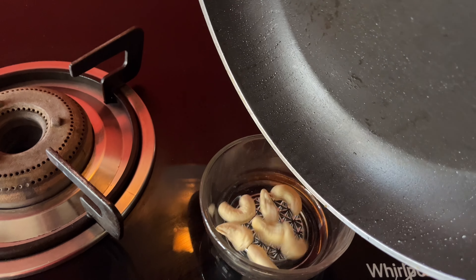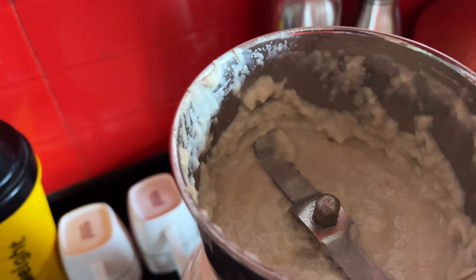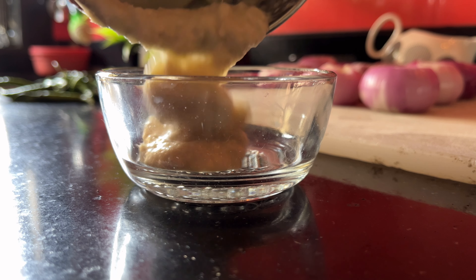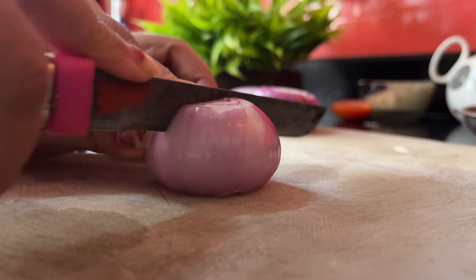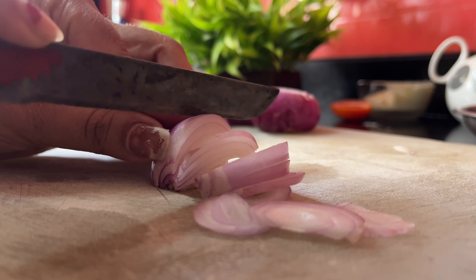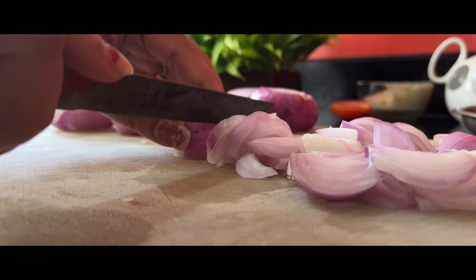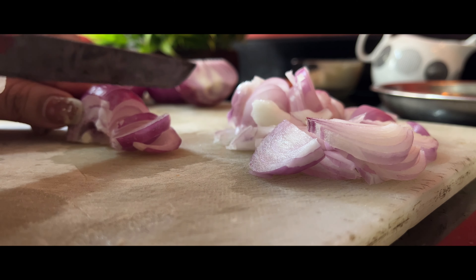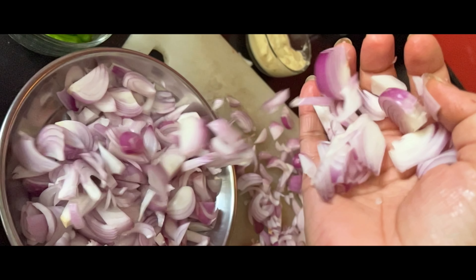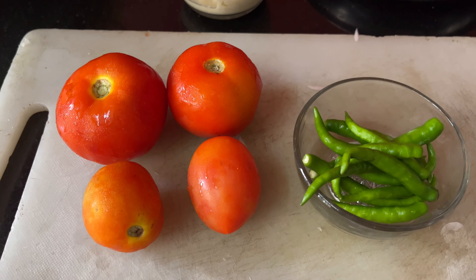I am going to roast some kaju in a pan, then remove it into a bowl. I will put it into a paste and mix it. The paste is ready. Now I will cut tomatoes into slices — I have 2 tomatoes and 2 small tomatoes — and grind them into a mix. My tomato paste will be ready.